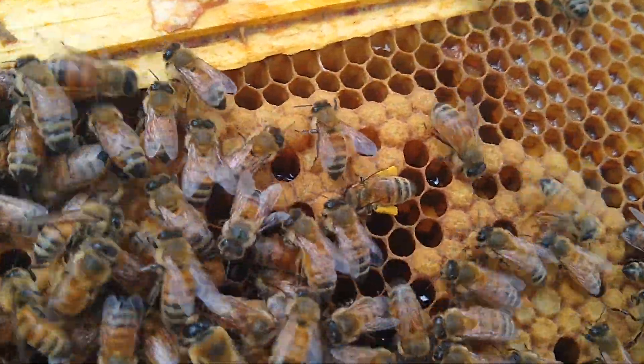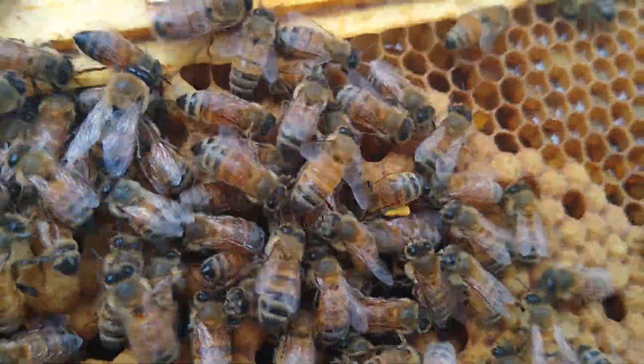You can see right there, Ellen's got pollen on her legs — the yellow stuff.